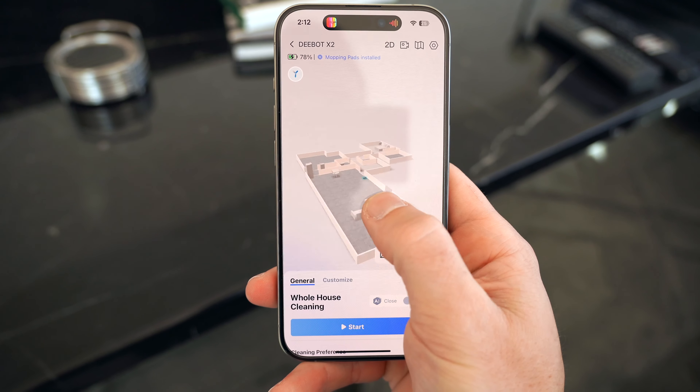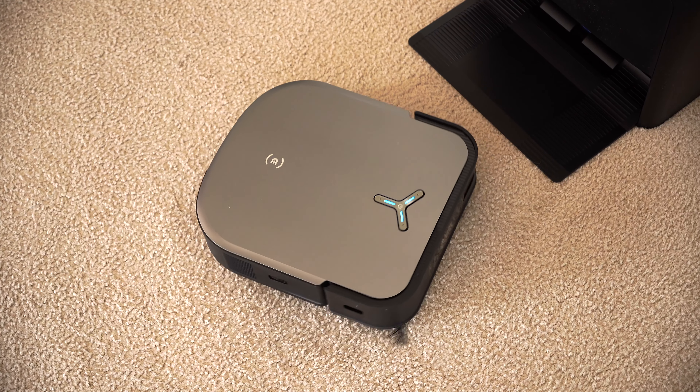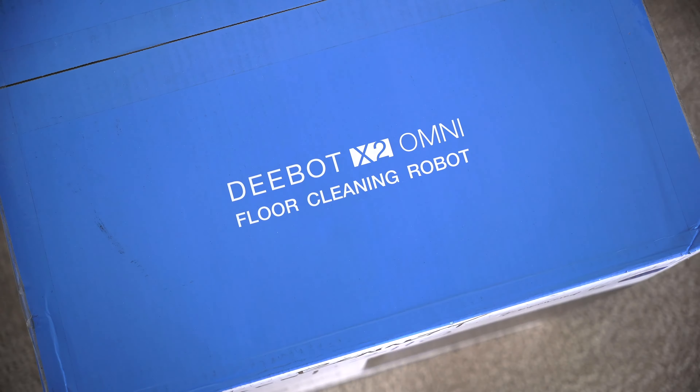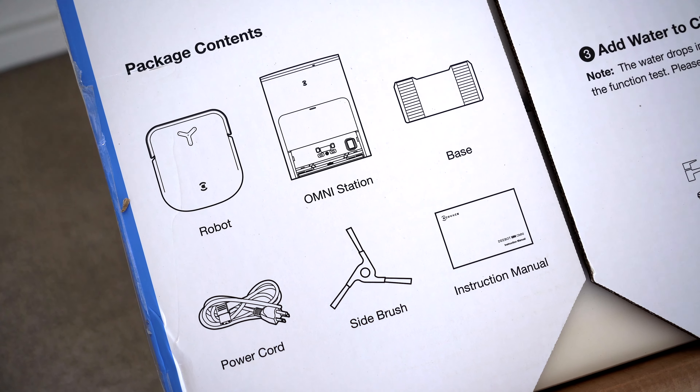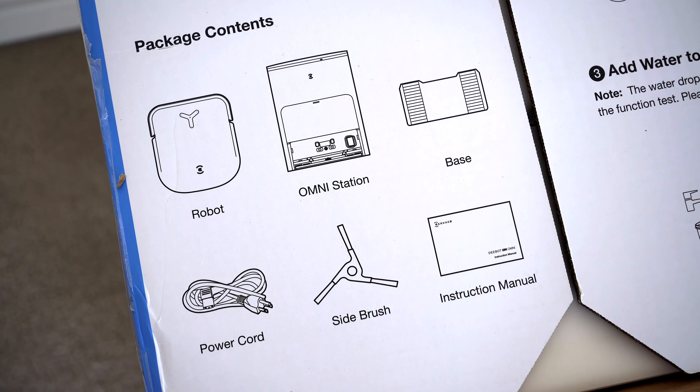This is Ecovacs' new D-Bot X2 Omni, and it's a square robot vacuum and mop that, when you think about it, makes a lot more sense than our squared-off, angular homes. The D-Bot X2 Omni has a lot more to offer beyond its unique design. It's also AI-powered, it's self-cleaning, and the app that pairs with it has so many great features too, and I'm going to go over all of that and more in this video.